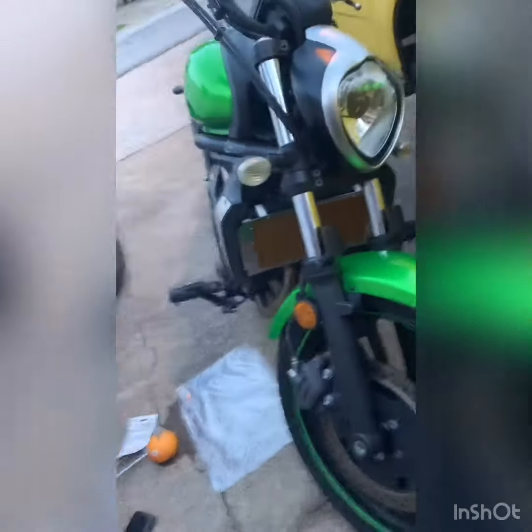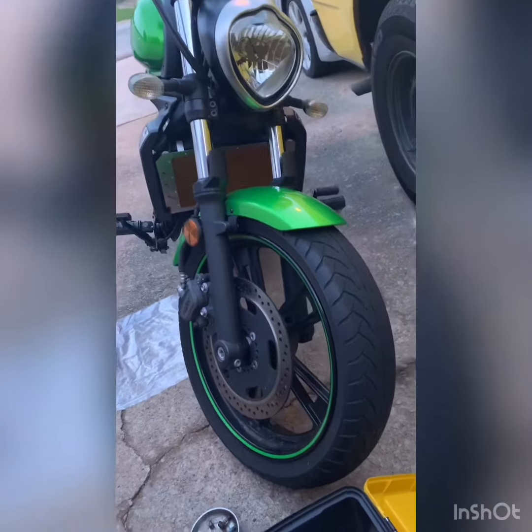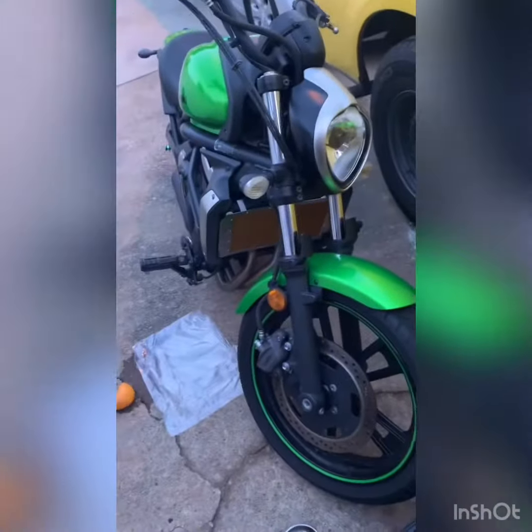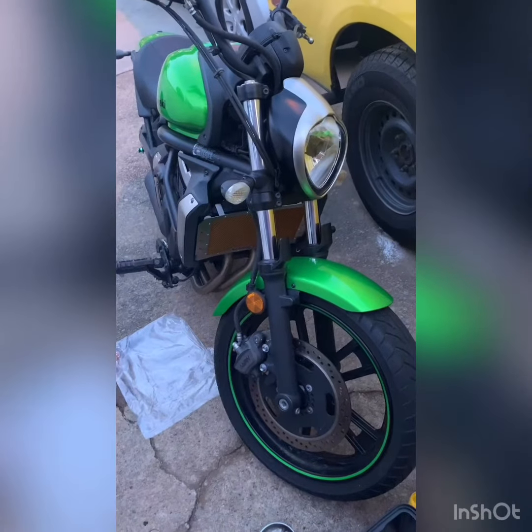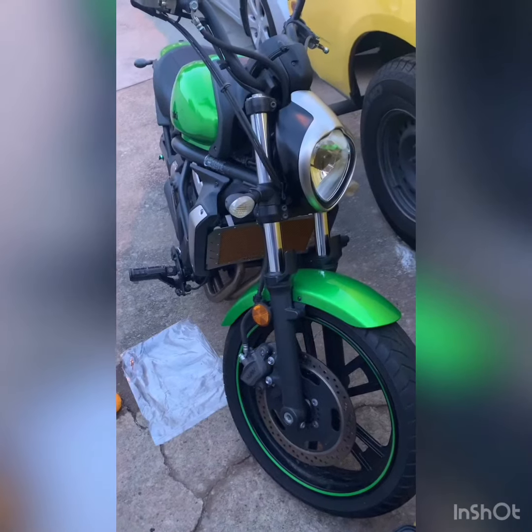I was gonna spray paint it black but I think I like it like that — it gives it a little character. So yeah guys, that's it: Vulcan 650 with a new radiator grill. More modifications coming soon, y'all stay safe out there.